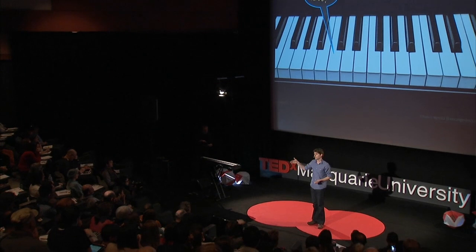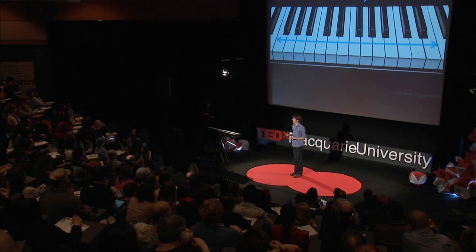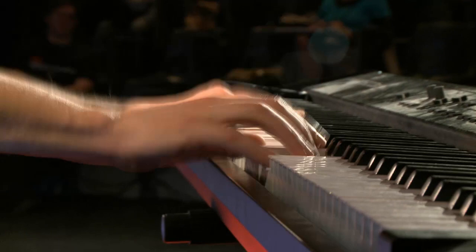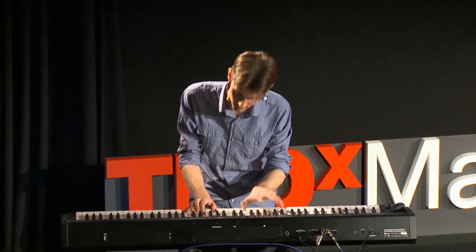Now, the other thing you need to know about C is that she has lots of white friends. What I mean by that is that you can play any combination of white keys, either all at once or in sequence, and they will always sound good together. I was only playing white keys, and they all seemed to get along together.